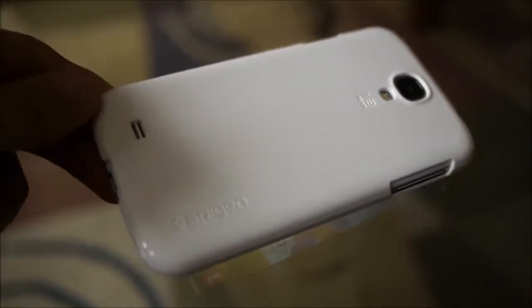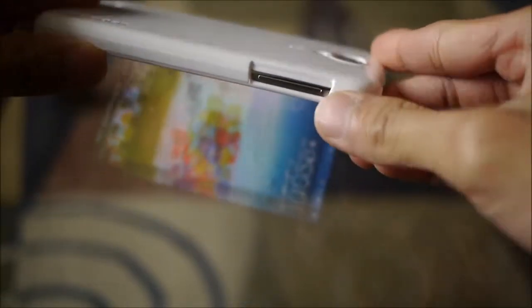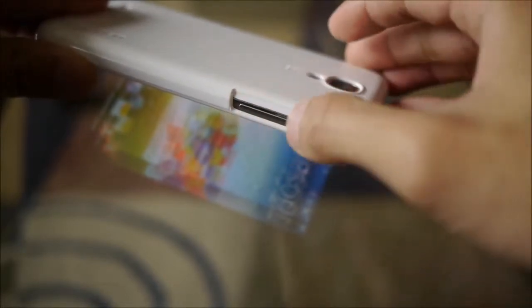All around the sides you have cutouts for different things — for example, the speaker right there, the camera, and the LED flash. You still have easy access to a variety of ports and buttons. The volume control is still relatively easy to feel out with your finger, and you also have a dedicated power button.